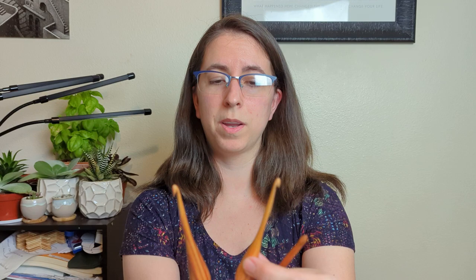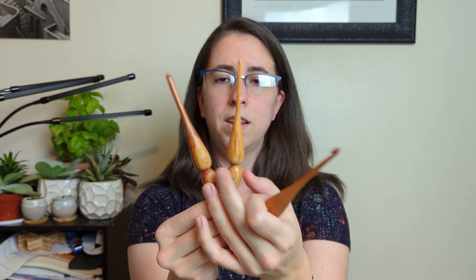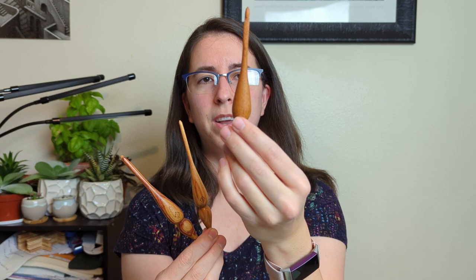I loved the Alpha so much that when they had a buy-one-get-one presale, I picked up two more. So now I have a G, an H, and an I. The wood is all going to look different — these two are both Rosewood and one is darker than the other even though it's the same type of wood. One is Mahogany, which I don't love the look of, but it's fine. These are also very lightweight — the lightest of the hooks. The downside of the Alpha, besides the price, is that they're quite fragile.